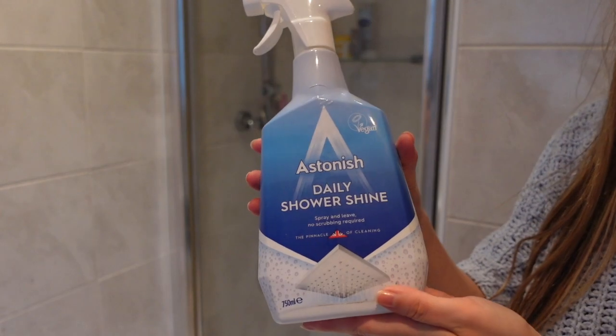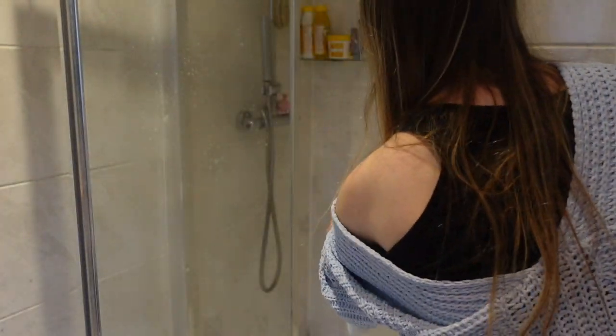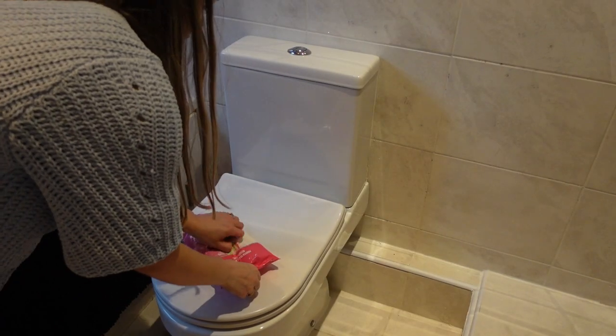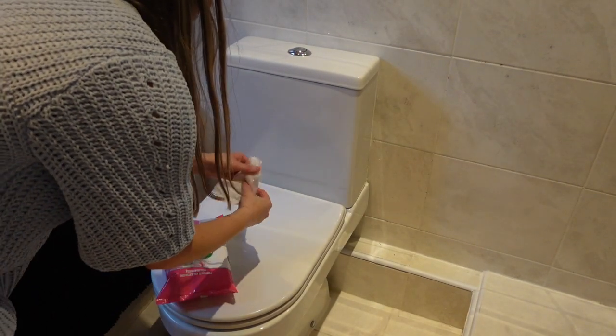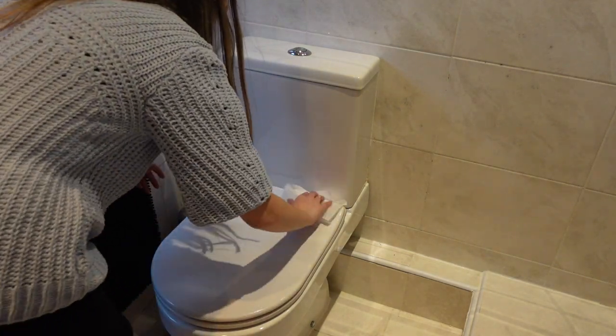Moving on to the shower, I'm just going to give it a quick spray with this daily shower shine spray. And then moving on to the toilet, I'm using Dettol wipes and going all over the toilet with that.